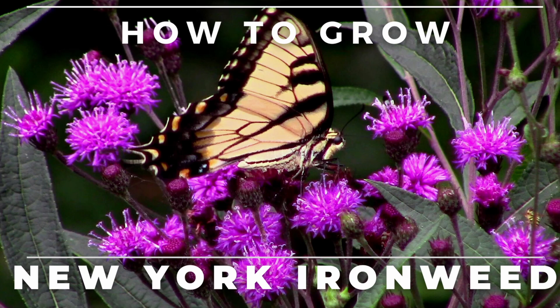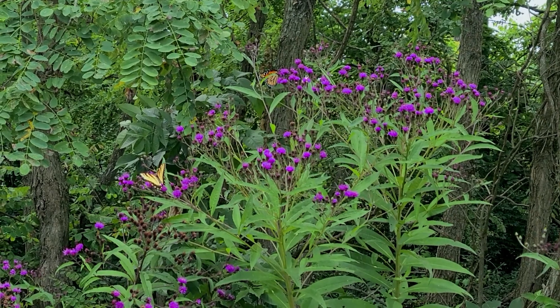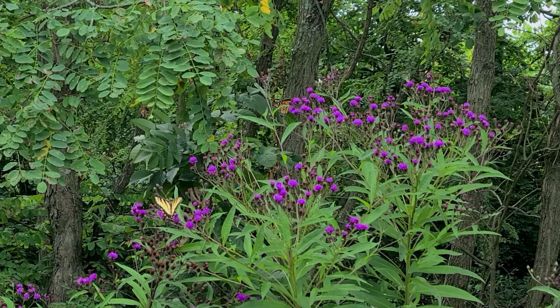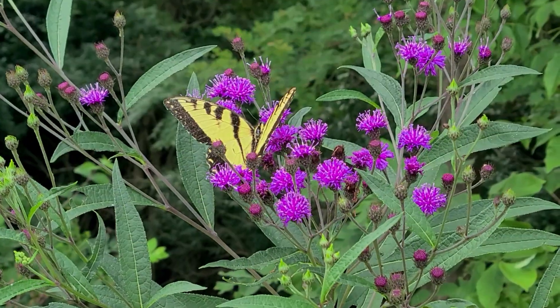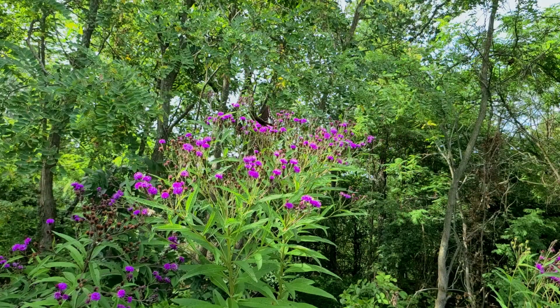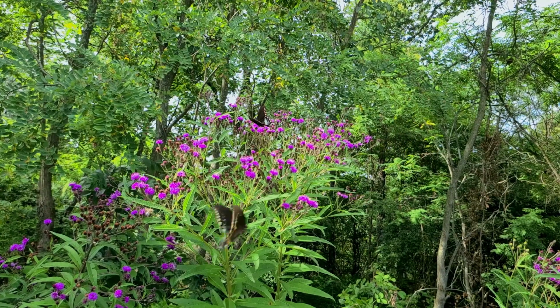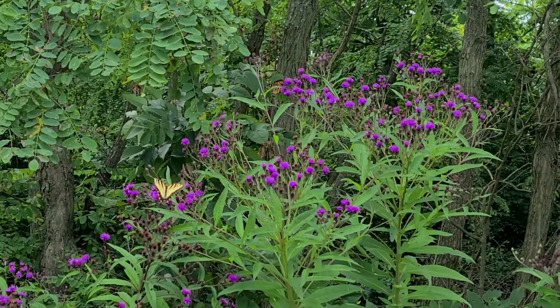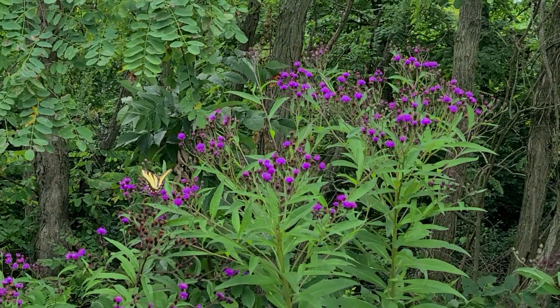Hey, this is Joe with Grow It Build It and today I'm going to tell you all about New York Ironweed. Ironweed is one of the best flowers for attracting large butterflies in late summer. The disc flowers appear to be small tufts of purple hair that are just amazing at bringing in all manner of swallowtails. If you don't have any growing, you should consider adding it — just a few of these plants will draw in numerous species of pollinators in late summer.